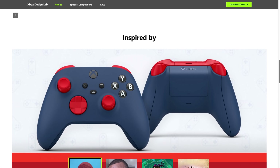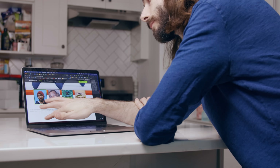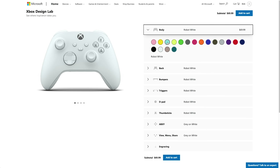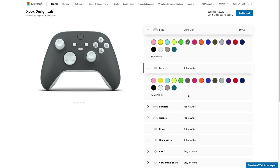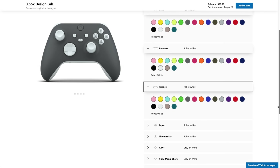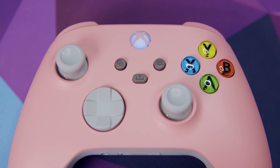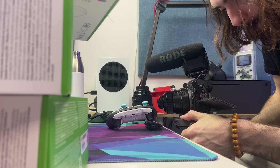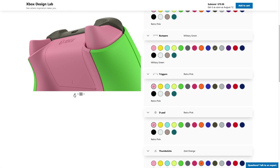You just go to xboxdesignlab.xbox.com, scroll down, look longingly at the picture of Kevin Kenson, and click Design Yours to go into the designer. You have all these body colors, which are mostly different than what was available on the Xbox One. All these colors are available for body, back, bumpers, triggers, D-pad, and thumbsticks. Your options on the face buttons are limited, but they do have an option for the classic Xbox 360-style buttons. You have even less options for the menu and share buttons, and you cannot change the Xbox button at all because it's clear and the light underneath is always white. For an additional $10, you can get a laser engraving that doesn't really look like an engraving — it feels more like it's printed on. With all this, you can make some great looking stuff, but you can also make some truly horrifying stuff.